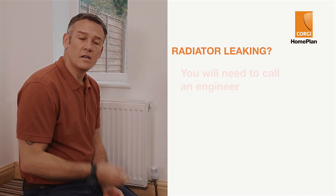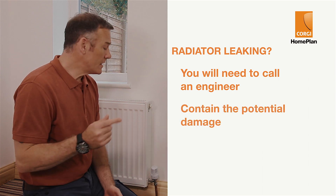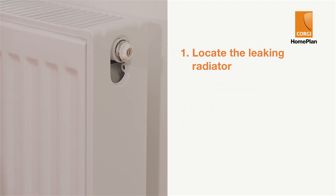Unfortunately, radiators can leak and you're going to need to get an expert in to fix the fault. However, you can contain the potential damage while you're waiting for the safety engineer to come out. To contain the damage, you need to locate the leaking radiator and isolate it.